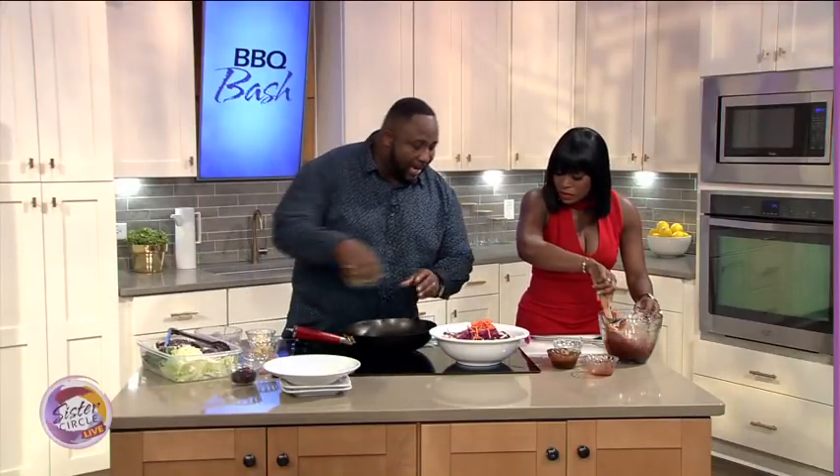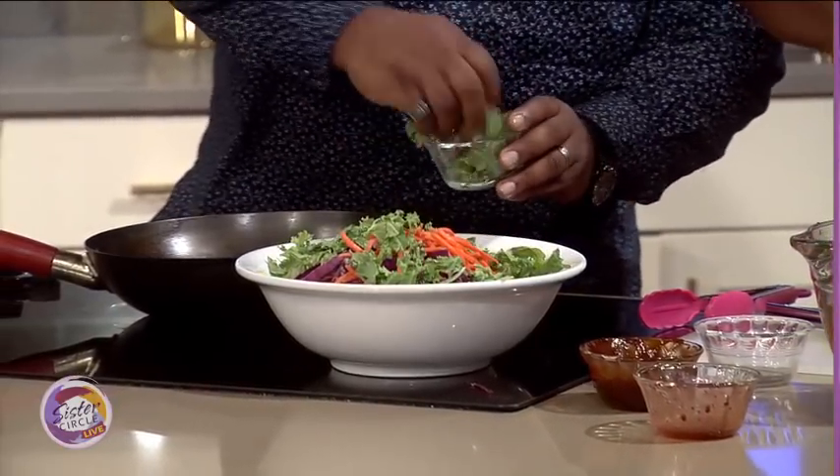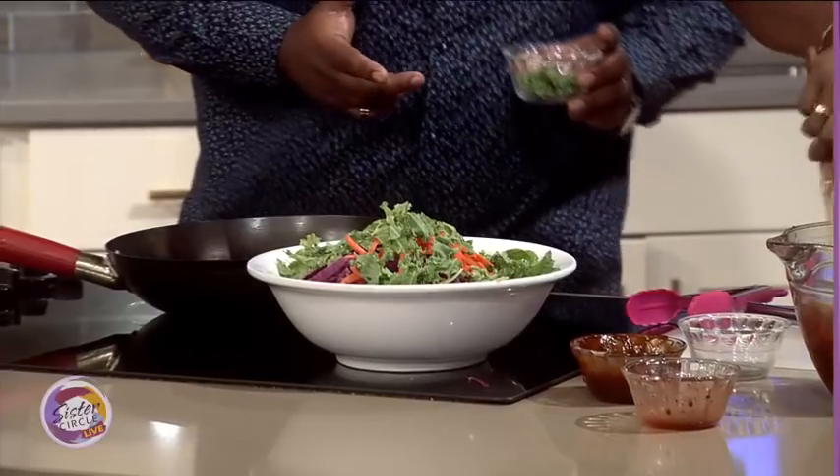We're gonna add in also some kale. I gotta put in a little kale there, because you gotta remember, this is still Men's Health Month, as I like to call it. I got a family to provide for, so I gotta keep myself healthy.